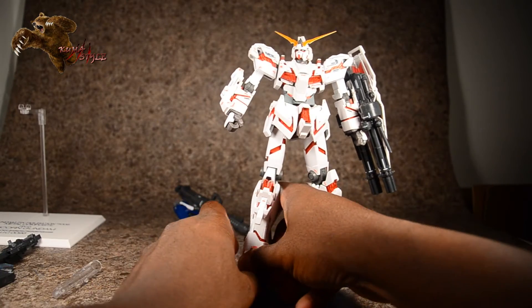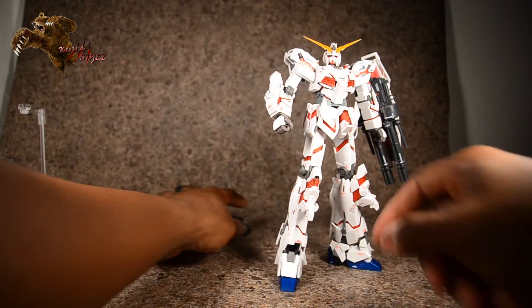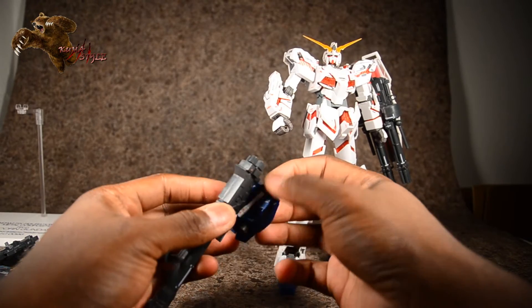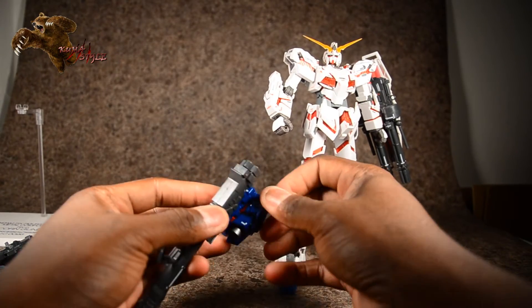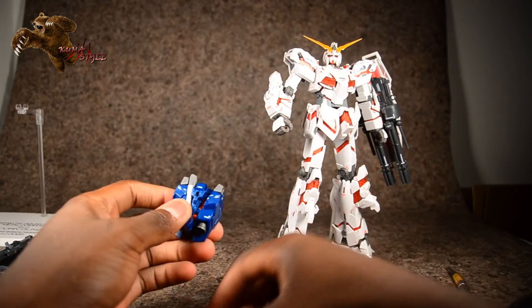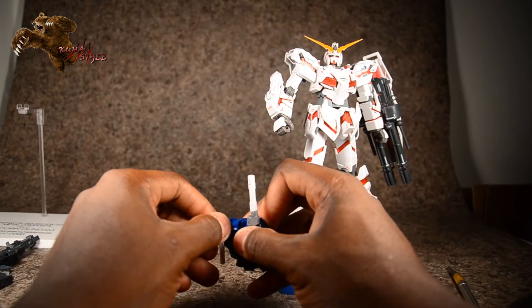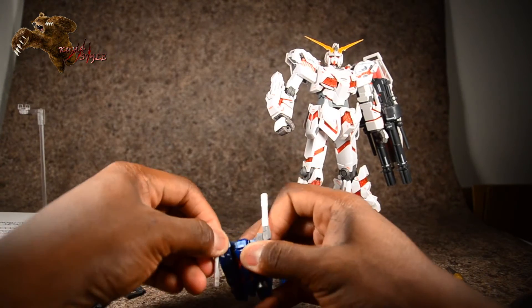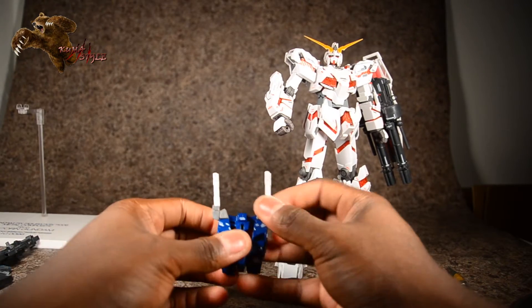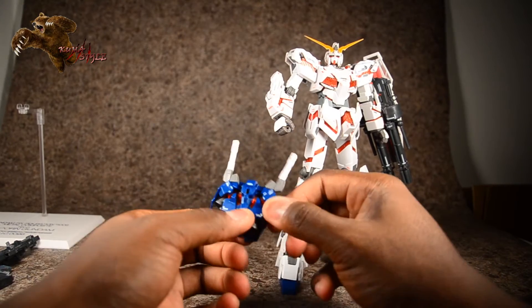Now we have unicorn in destroy mode. What's cool is that even his backpack changes to fit along with his new mode, and these swords come around. I'm going to take the bazooka off — it's supposed to come around and then up. Bring it around and up. There's that part, and then there are two thrusters on the side that come out.